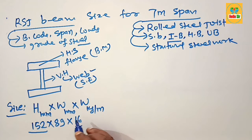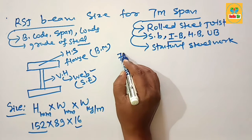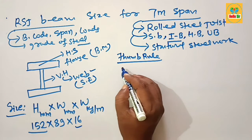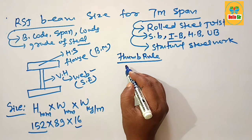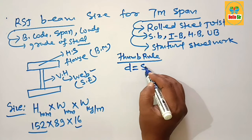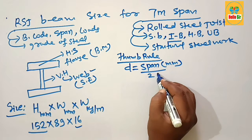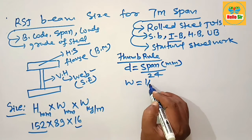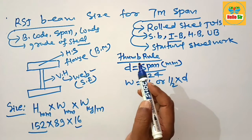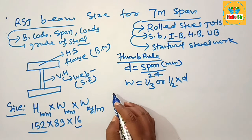Now we find the RSJ beam size as per thumb rule. The thumb rule for sizing means finding the depth section and width section of the beam. The depth section of the beam equals the span in millimeters divided by 24, and the width section is one-third to one-half of the depth section. Using this, we can find the correct RSJ beam size required for a seven meter span.